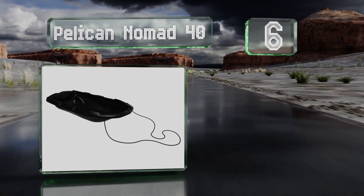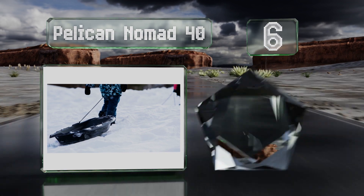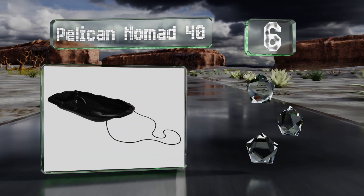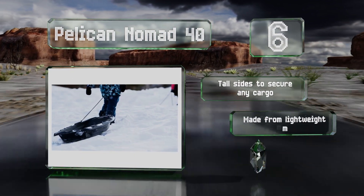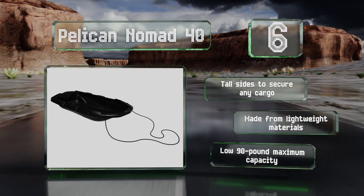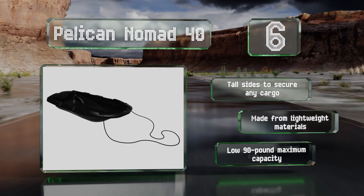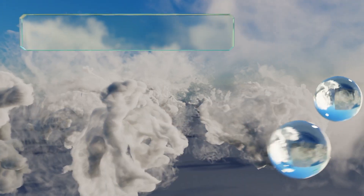At number six, for those outdoor enthusiasts who alternate between ferrying their kids around and pulling hunting, fishing, or camping supplies through the snow, the Pelican Nomad 40 can do just about everything except accommodate adult riders. It's equipped with tall sides to secure any cargo and is made from lightweight materials, however it does have a rather low 90-pound maximum capacity.